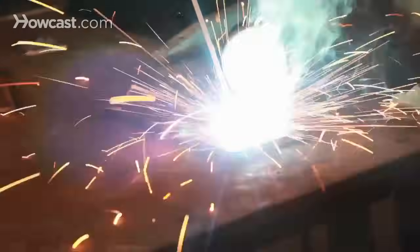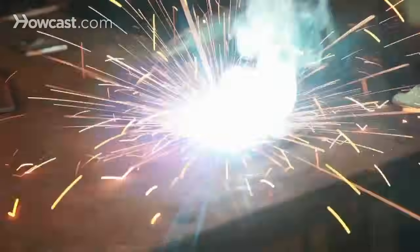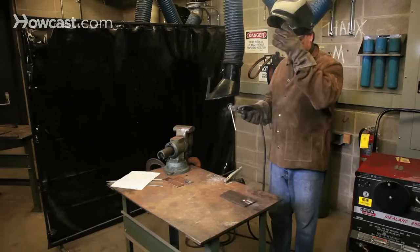You'll notice that the tip of the welding rod stays very near to the arc puddle, and that I'm also slightly wavering the tip of the electrode back and forth. The idea is to heat both pieces of metal evenly as the filler rod is being deposited.